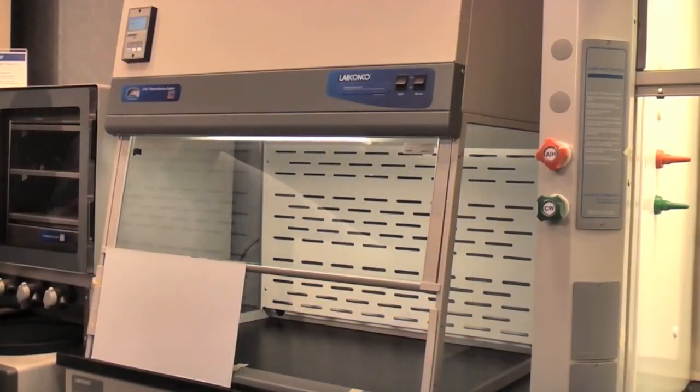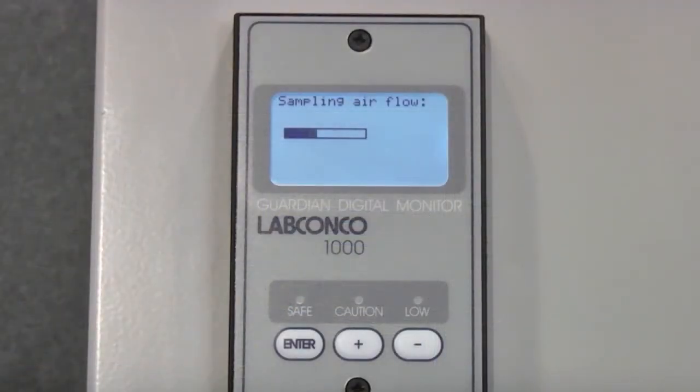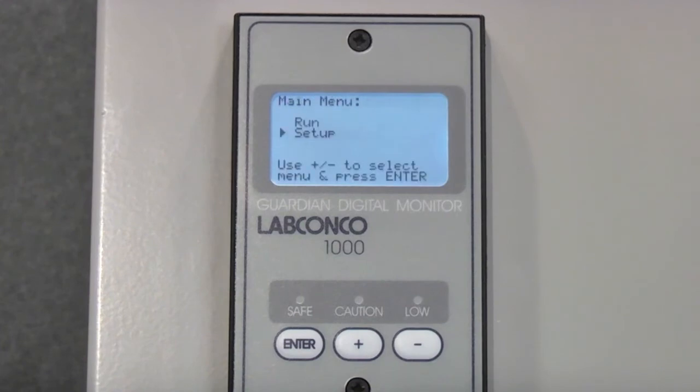Once again, when the value has been entered, step clear of the sash opening and press Enter on the keypad. The monitor will check the difference between the lower and the higher values, taking approximately five seconds.